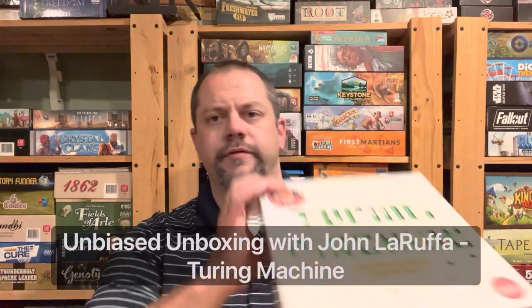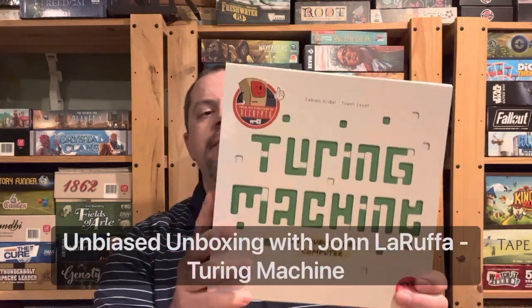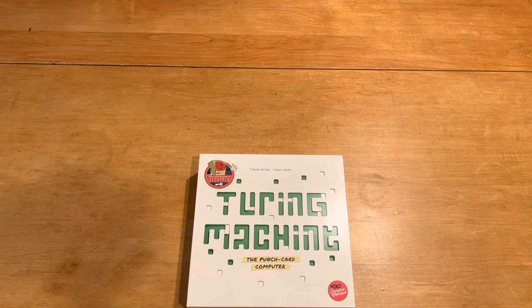Hello my friends, John LaRuffa here with another Unbiased Unboxing, and in this episode we're going to look at Turing Machine, a game I've been looking forward to for quite a long time. We'll see what this looks like when we open it up. Please like and subscribe to my YouTube channel if you haven't done so already, and if you have, thank you so much for the support. I really do appreciate it.